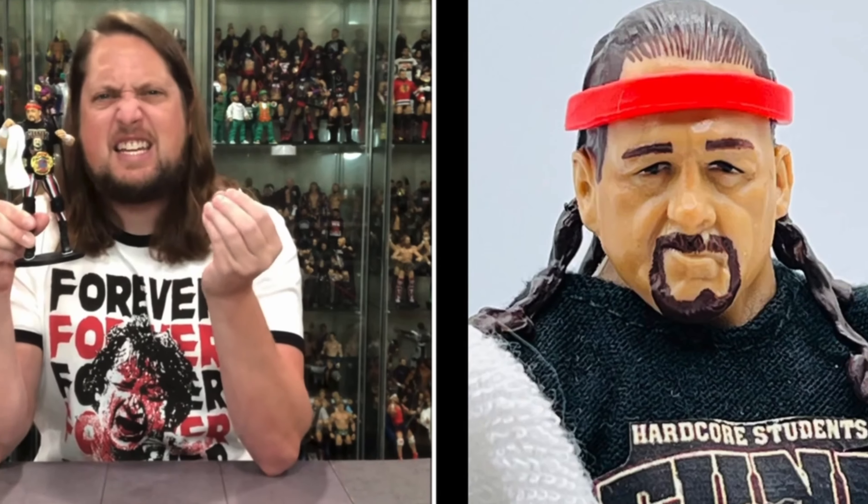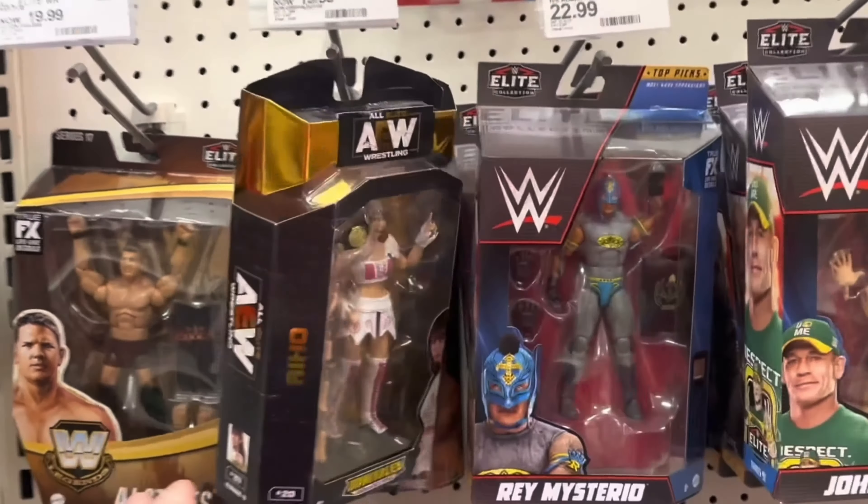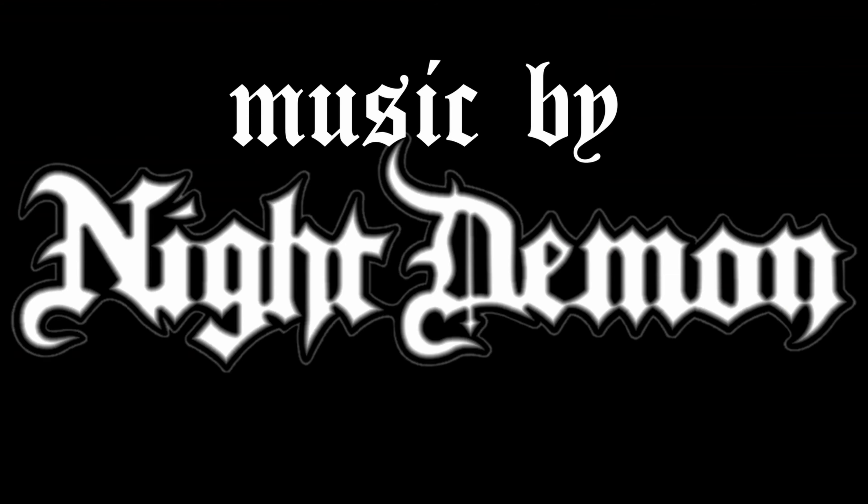And the spirit of Ultimate Warrior will run forever! Hello everyone, Kyle here and welcome back to the channel for another Build a Figure and Set Rankings video.